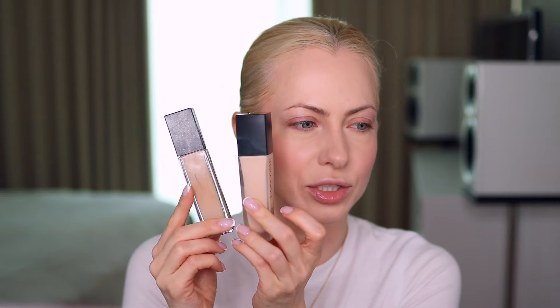For reference, I used to use the NARS Natural Radiant Longwear Foundation in shade Mont Blanc — that's typically my color, but I don't like the tone. The Lancôme 120N looks much more pink compared to the NARS on my hand. For example, the Hourglass Ambient Soft Glow Foundation in shade 3 is more yellow, and that undertone is more suitable for me. I basically need a foundation with a neutral to yellow-leaning tone.